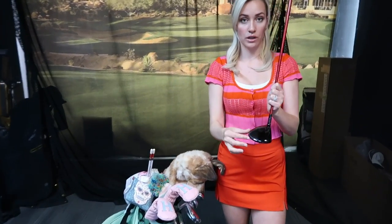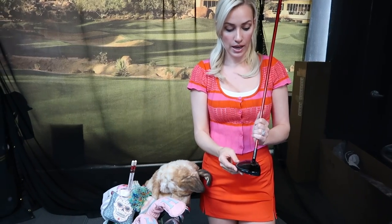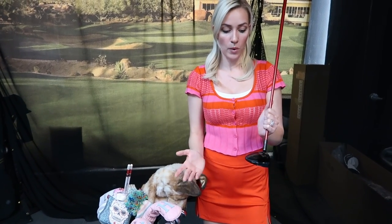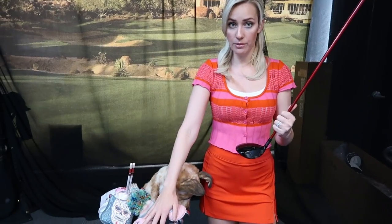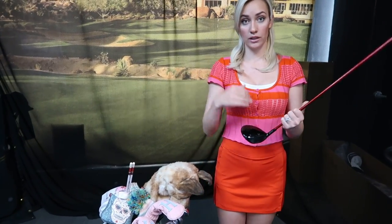The fairway woods are a little bigger than hybrids and go farther. They have less loft than hybrids, so the ball will fly a little lower and a little longer.